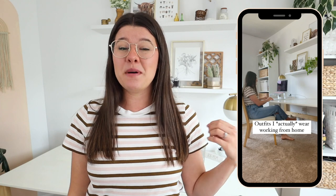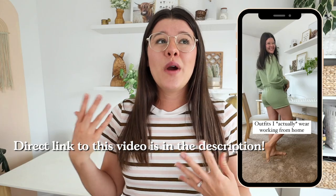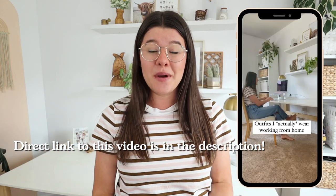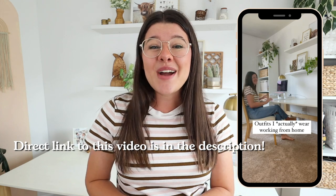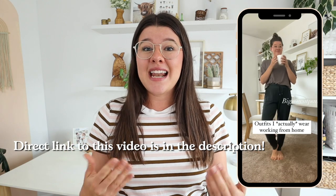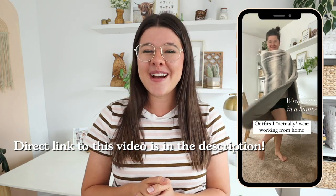Hi guys, welcome back to my channel. Today I'm going to show you how to create and film a slow-mo Instagram Reel — specifically this reel right here, so I'll put the finished product in the video. Basically there's this trend where you're walking or moving in slow motion in a bunch of different outfits, and I really wanted to put my own spin on it and use it to show actual outfits I wear while working from home. I think it'll be really fun, a little funny, but also relatable.